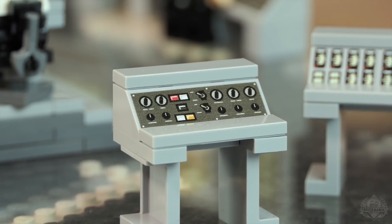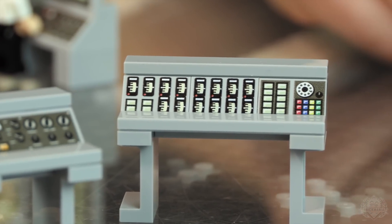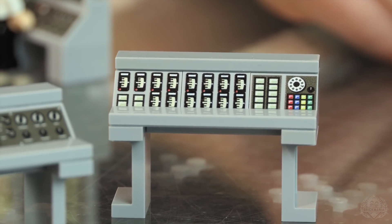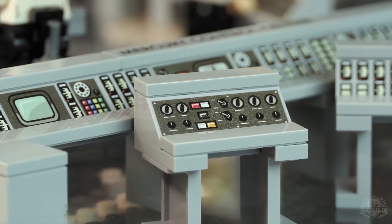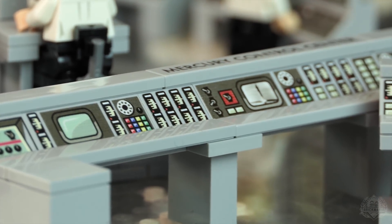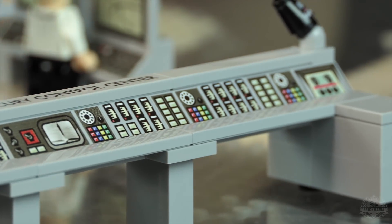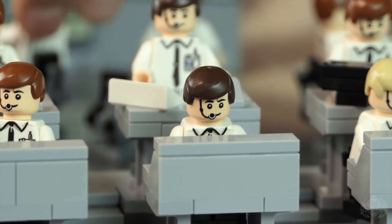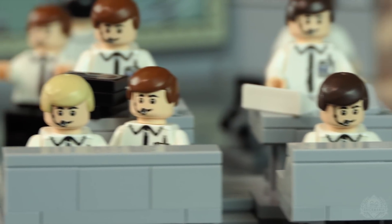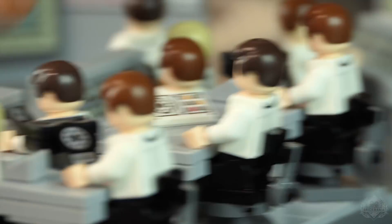There's data input, and then there's certain readouts, dials and switches. Back in the day they had rotary phones, and when I was doing research I saw pretty much every station had a rotary phone — not detached like a standard phone, but actually part of the computer console. They would plug in a headset, and if you notice, all of these guys have a headset. We do have a couple of separate rotary phones up top, plus buttons and switches and dials.